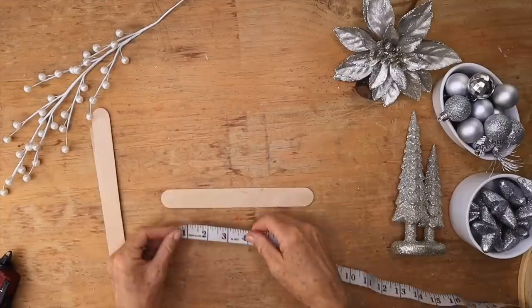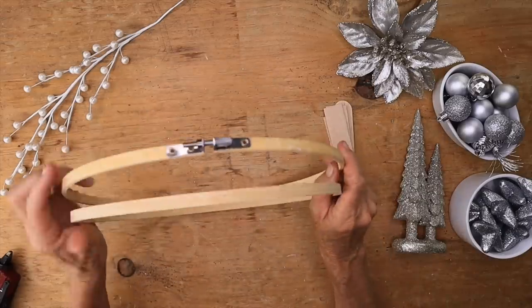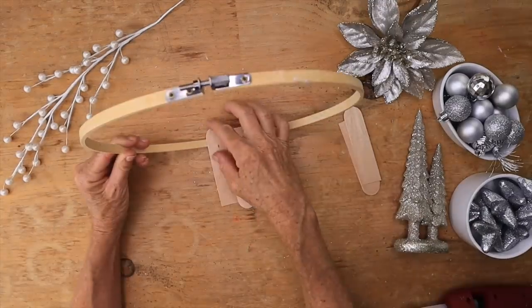We're going to start with these large tongue depressors, cut those in half. Then we grabbed an embroidery hoop and we're going to take those little pieces of wood that we cut in half and glue them at the bottom.